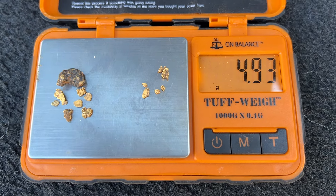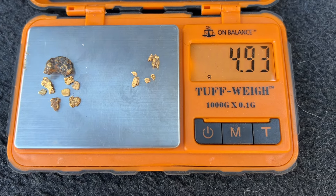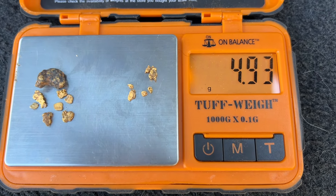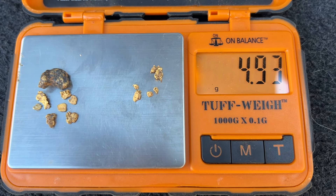Just a quick weigh-in before we pack up. I'm really happy with this — just under five grams in not much more than one and a half days detecting near Inglewood on the mullock heaps, or close to the mullock heaps. Very happy with this.